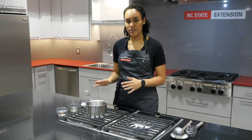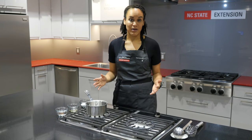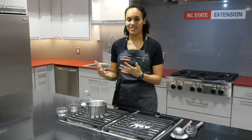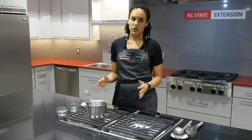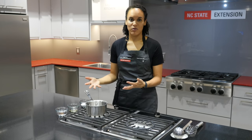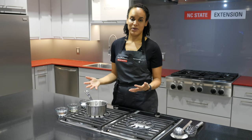Cooked rice is a TCS food mainly concerned with Bacillus cereus. We're concerned about B. cereus because it can produce a toxin when left at temperatures above 70°F. That 70 to 90 degree range is the ideal temperature for that pathogen to grow, come out of its spore form, produce a toxin, and cause serious public health concern.